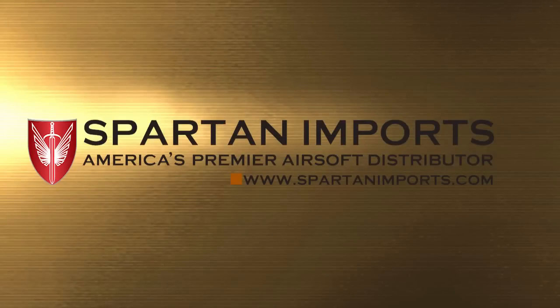This installment of the Dr. Airsoft video series is brought to you by Spartan Imports. Welcome to Dr. Airsoft.